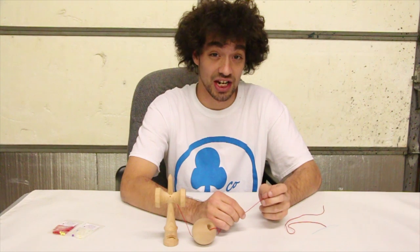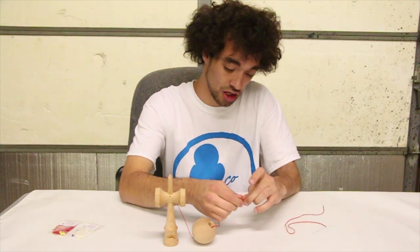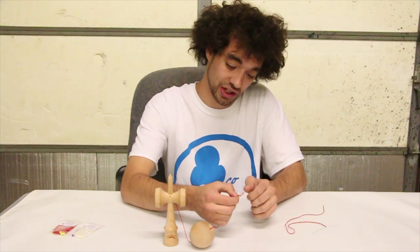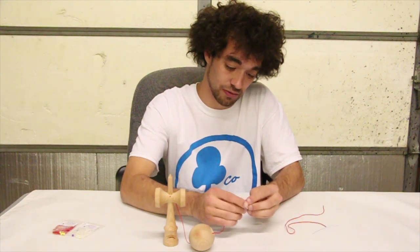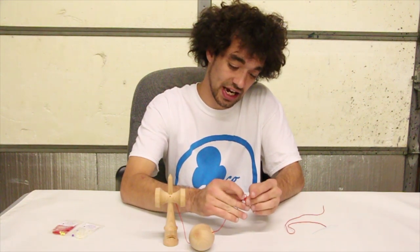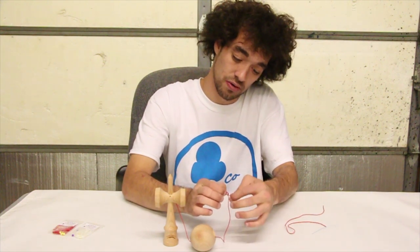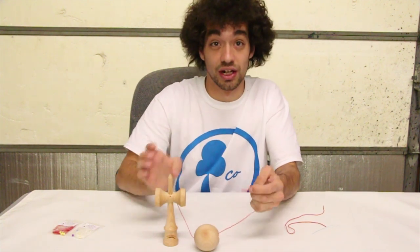To finish off this kendama, let's tie a slip knot at the end. Overlap the string so the string comes out to the right and your left string is on top. Then from the bottom, get another loop, put that through, grab the loop with your right hand, grab the other two strings with your left, and pull. And that is how you string a kendama.